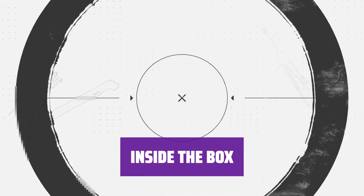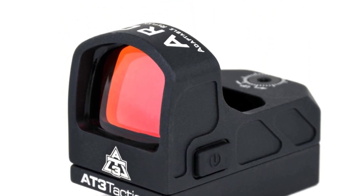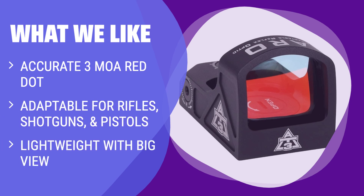Comes with ARO Red Dot Sight, rubber lens cover, CR1632 battery, low Picatinny mount, and more for easy installation and use. What we like: Perfect for maintaining accuracy on various firearms. If you need a compact sight with a large field of view, this is the one to consider. Lifetime warranty for a dependable choice.